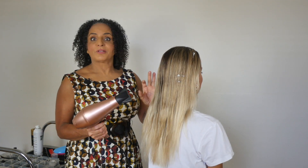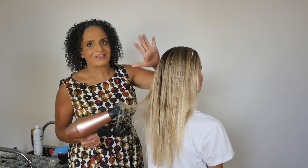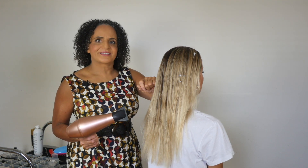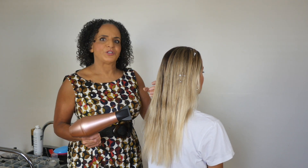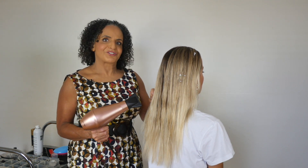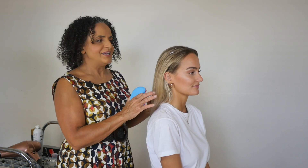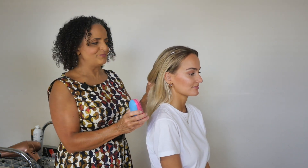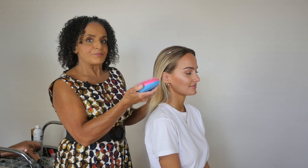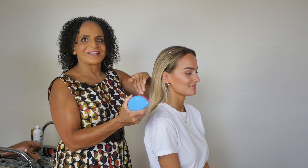Next we're going to blow dry the hair and get all this product really dry and also get some volume in there. You can section the hair and work a section at a time getting root lift and volume, or you can take a shortcut — I'm going to ask Kira to tip her head upside down and give her the tangle teaser so she can brush through the hair as I blow dry while she holds her head upside down.